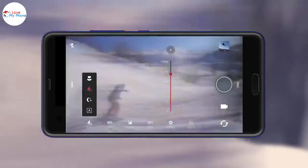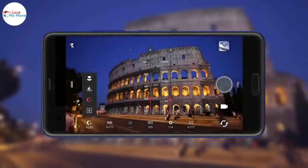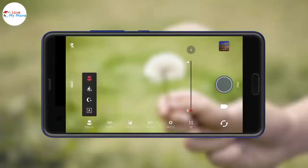Choose Sport when you need to freeze the action of a subject, Night for nightscape shots, or Macro when you're taking a close-up shot.